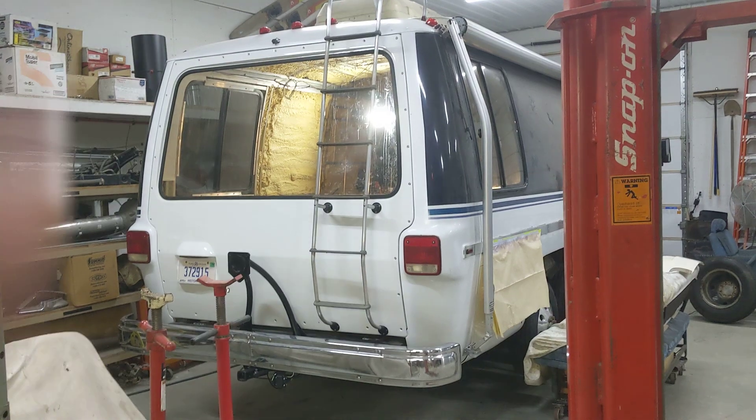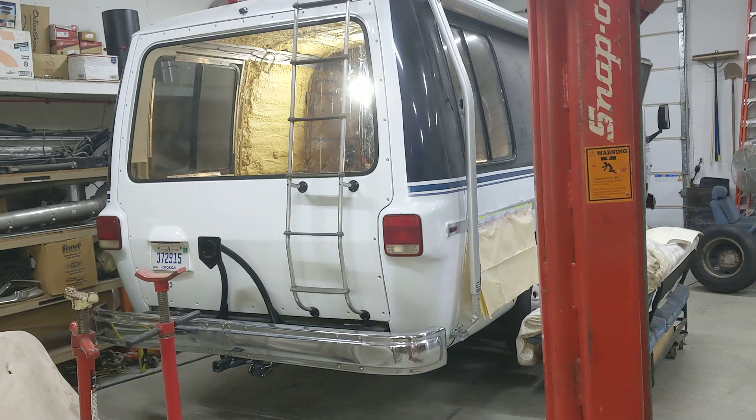Hey everybody, it's Mike with the 1974 GMC. I'm just going to give you a little update on the progress. I did go on vacation for a week, so not a lot happened.